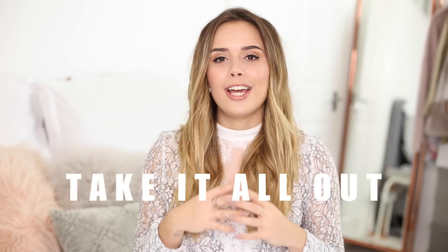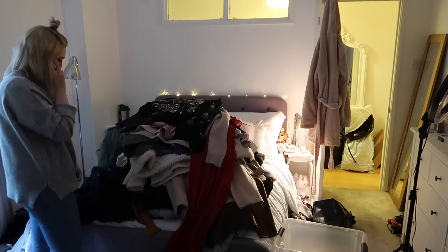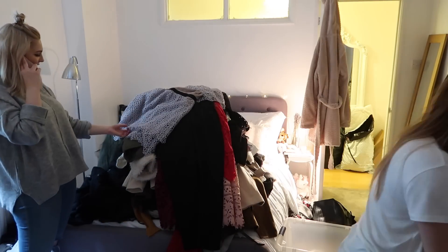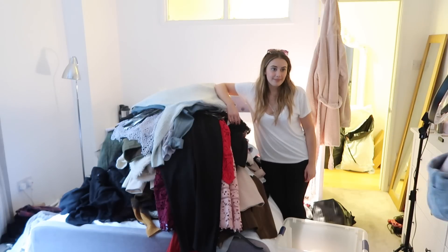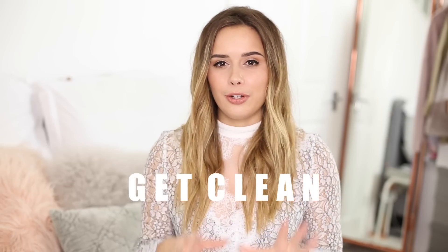Step one of the wardrobe clear-out is to take everything out of your wardrobe. A mistake I've made in the past is doing a wardrobe clear-out in stages — maybe the rail, then some acrylic boxes, then one shelf and a couple of drawers. Because of that you don't get to see everything in your wardrobe. Once everything is out, the first thing I did was clean the wardrobe and hoover. Your wardrobe can get quite gross and dusty, and especially with carpet in there, it is essential to hoover.